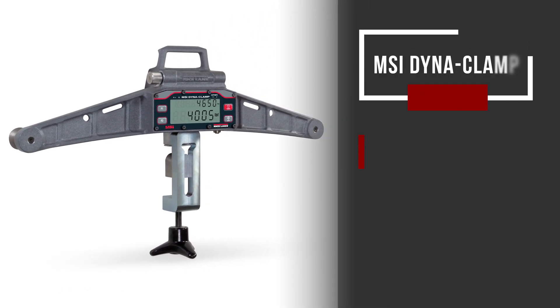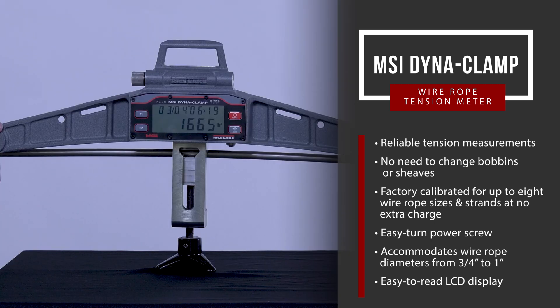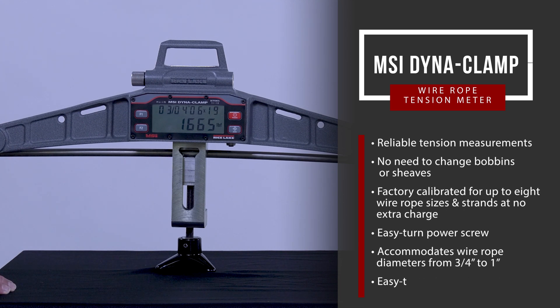Rice Lake's MSI DynaClamp wire rope tension meter provides reliable tension measurements without the need to change bobbins or sheaves. The DynaClamp is factory calibrated for up to 8 different wire rope sizes and strands, included at no extra charge.